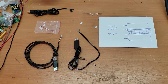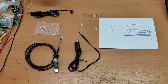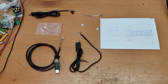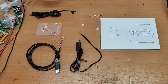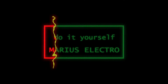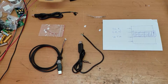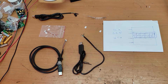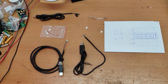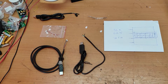Hello friends and welcome to my channel. In this video I will show you my version of this Victron Energy USB cable. First of all I have to thank Viorel — I was inspired by his video. I will put a link in the description.